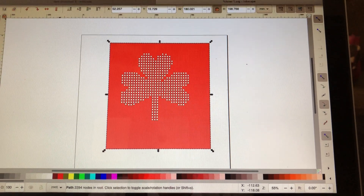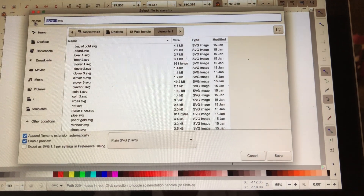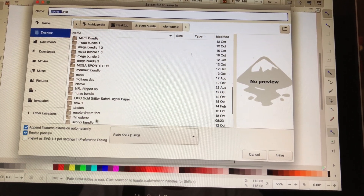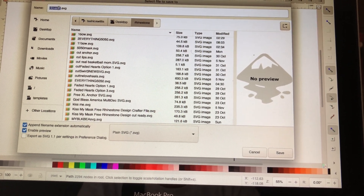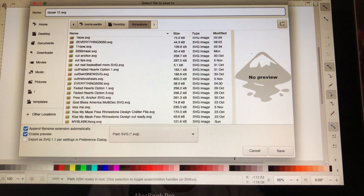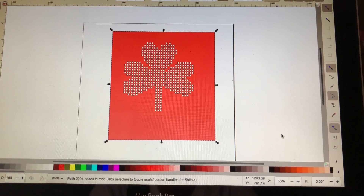Oh, one more thing. When you come up here, go to File, hit Save As. I usually change my area, go back to my desktop, and change it and put it in my file for my rhinestones. I double-click on my rhinestone area, and then I have my Clover 1. I usually add something else to it so I know that it's a cut file that I've done — an extra number or extra letter. Then I'll hit Save. I hope everybody enjoyed this tutorial.